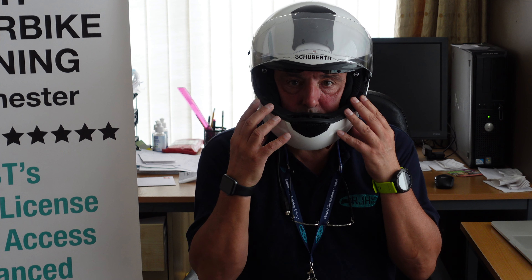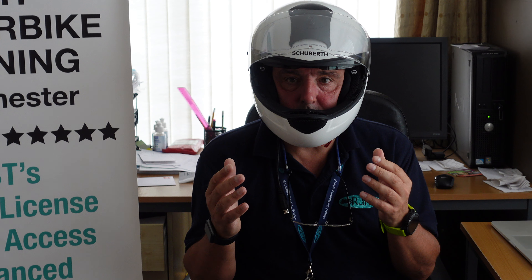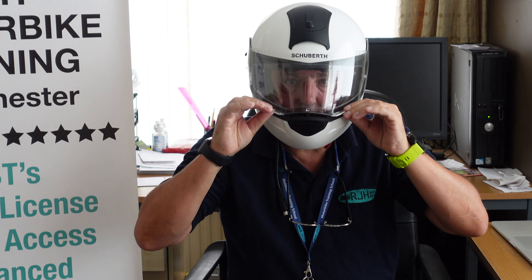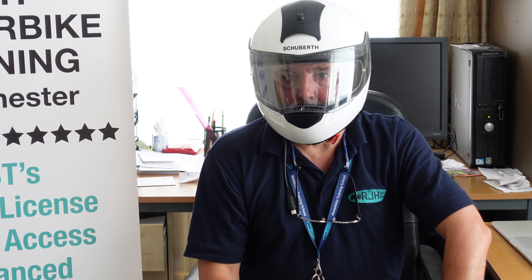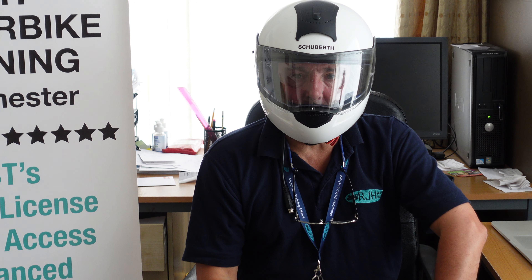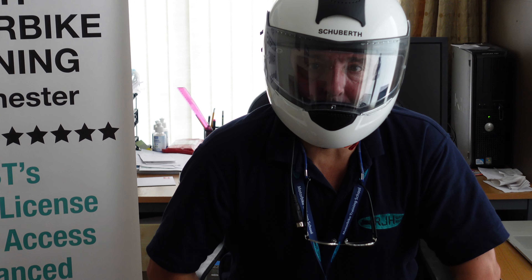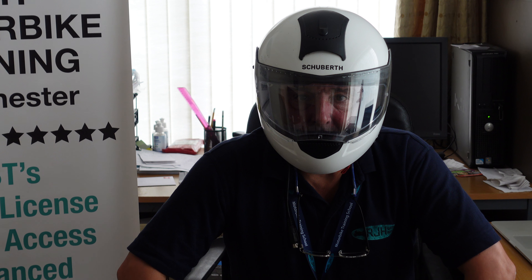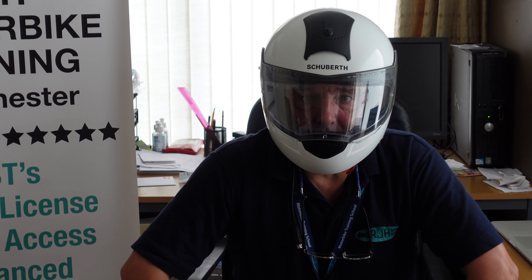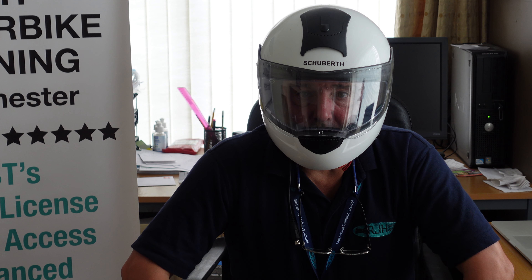So I've swapped over the helmet. Now I've got the helmet with the pinlock facility. Down she goes. And I could quite happily talk to you now for a number of minutes — and as you can see, the visor does not steam up.